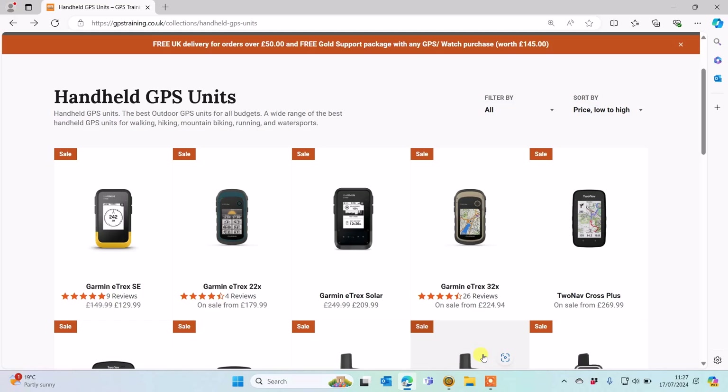Hi, this is Andy from GPS Training. In this video we're going to show you some of the options that you have available for mapping for Northern and Southern Ireland on a Garmin handheld GPS device. Garmin don't produce any Ordnance Survey mapping for Northern and Southern Ireland, so that's why we're going to show you some of the options that you have.